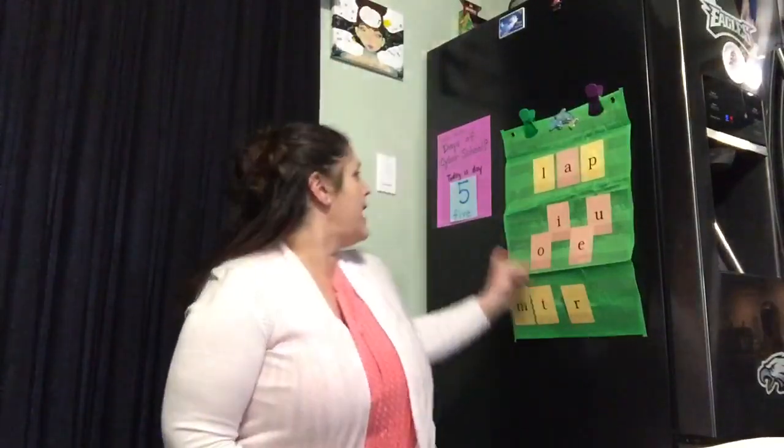Good morning, boys and girls. It's Marvelous Monday and it is day five here at Cyber School. I hope you guys had a great weekend. I thought this morning we could start off with our morning song. Are you ready? Get up and let's get moving.